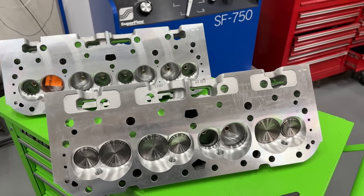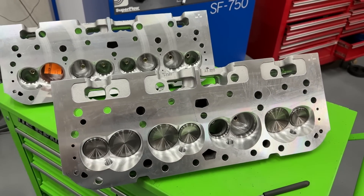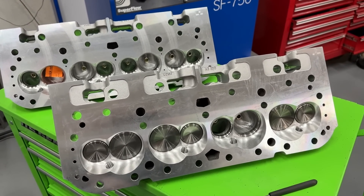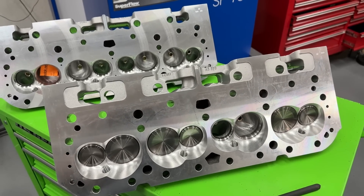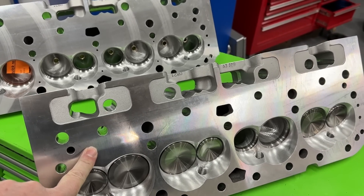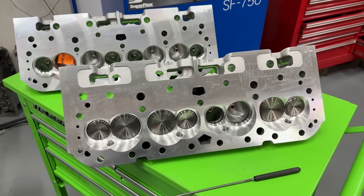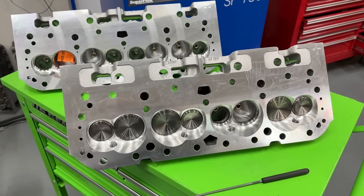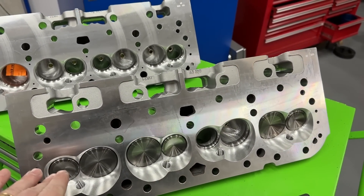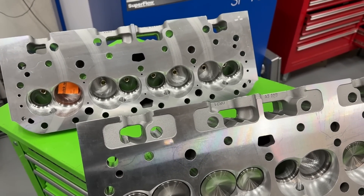So let me explain what we have here. These are two heads — both of them are the same port design. The biggest difference between the two is the chamber size. These are AFR 210cc heads: this one is part number 1050 and this one is part number 1054. Now you might be saying, oh my gosh, you've got two different heads, of course they flow differently — but let me tell you what they are.